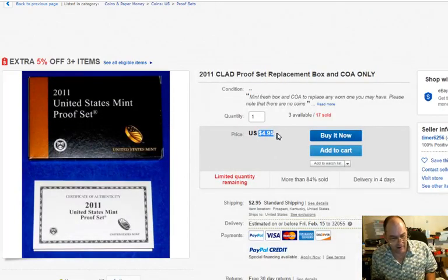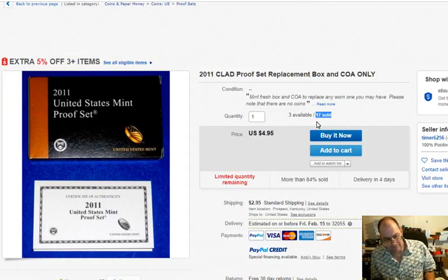And they look and they say $4.95, okay, another $3 for shipping. I can guarantee you the 17 that sold — probably 16 out of those people did not read the part where it says replacement box and COA only.